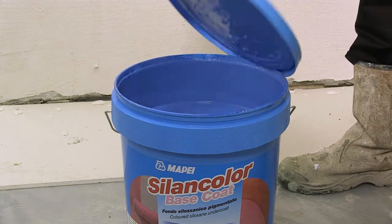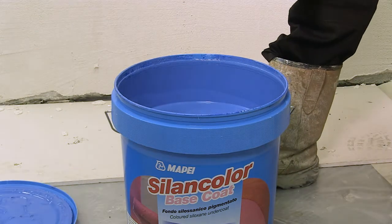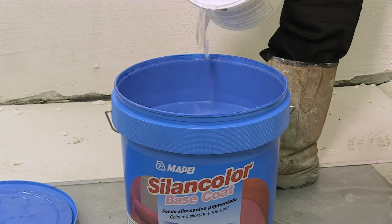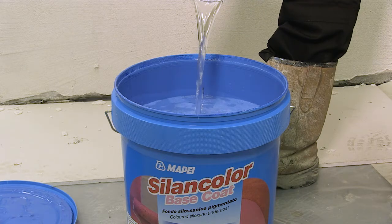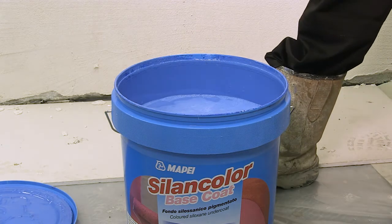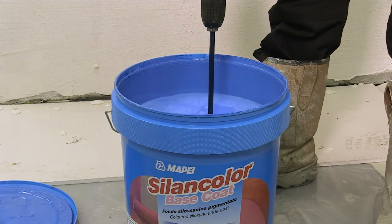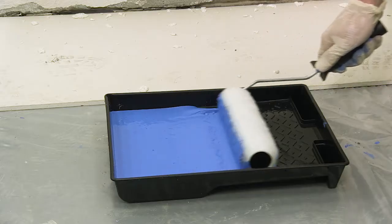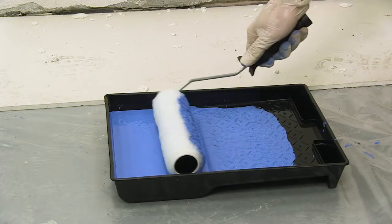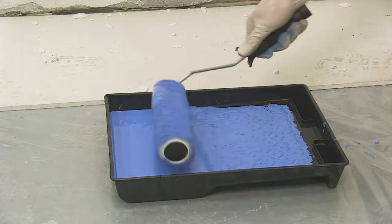After 2-3 days, the MAPE-THERM AR1GG should be sufficiently dry to accept Silent Colour base coat. This base coat will be tinted to match the subsequent top coat — in this case, a vibrant blue. Mix this base coat in its own container with a maximum of 10% water by volume using a low-speed mixer, and apply by brush or roller. If applying by roller, pour the mixed base coat into a tray and apply as you would a standard paint.